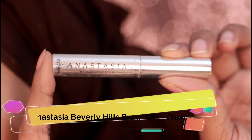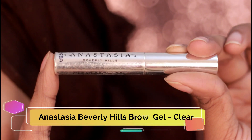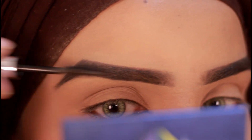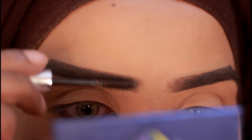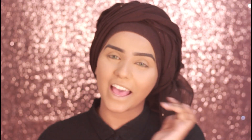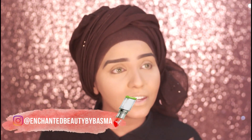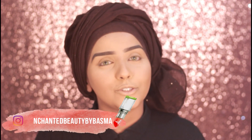Finally, just set the eyebrow hairs in place. I'm using the Anastasia Beverly Hills Clear Brow Gel. And yeah, that is how I do my eyebrows. I hope you guys find this video helpful, and thank you so much for watching. Don't forget to subscribe to my YouTube channel if you already haven't. Do follow me on Instagram because I'm mostly active there, and also don't forget to follow me on my Facebook page. I will catch you guys in my next video — take care, bye-bye.